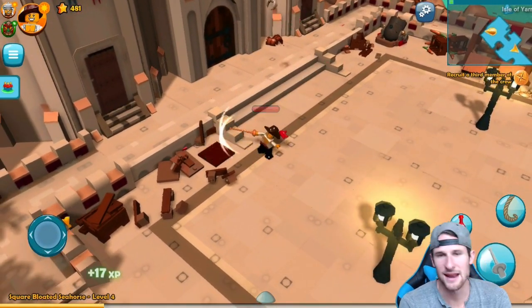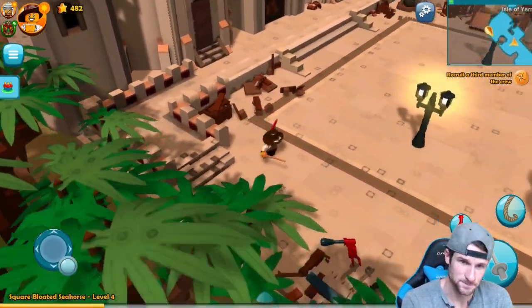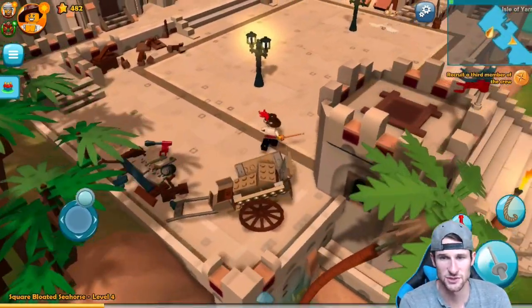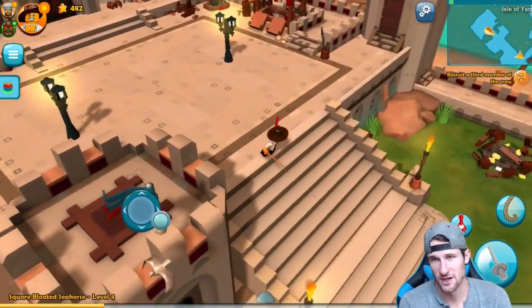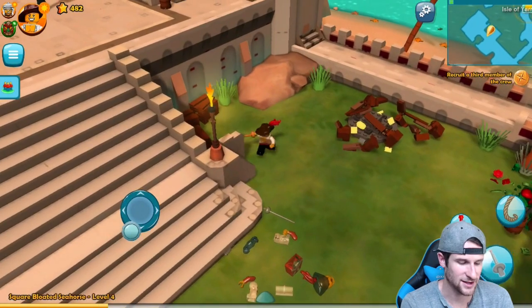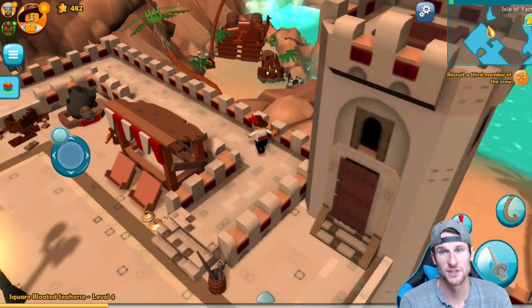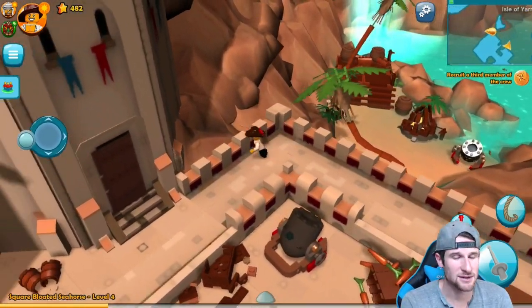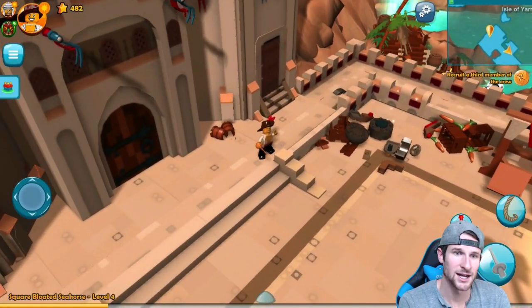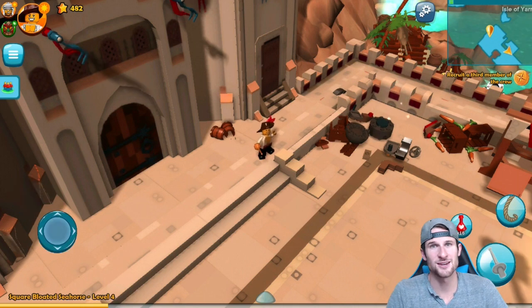We're going to go ahead and end the gameplay here. If y'all do download it, let me know down below. It's a really, really fun game — super relaxing, super fun. Check out the Lenovo if you guys are in the market for a tablet that's also a computer, because it's really, really good. I'm going to keep on playing, and I will see you guys in the next episode. Hope you guys enjoyed — if you did, make sure you let me know down below, and we'll see you on the next one. Later.